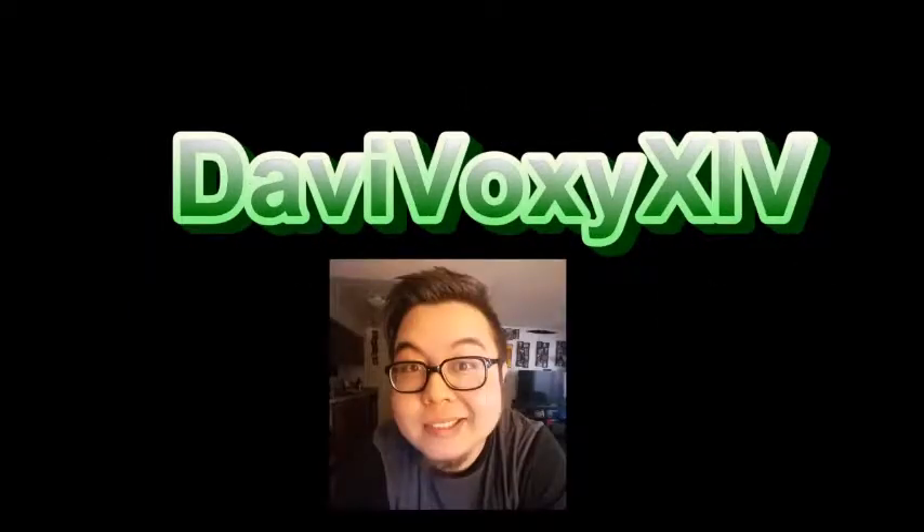What's up YouTube? It's Davey and I'm back at it again with another Pokémon video for you. How about that Pokémon Go, you guys — holy crap! I was playing a lot and that's kind of been keeping me from the videos too.